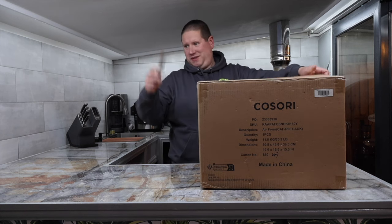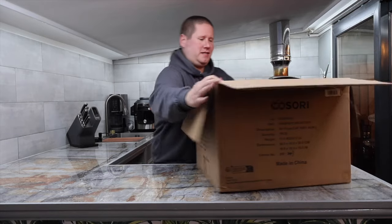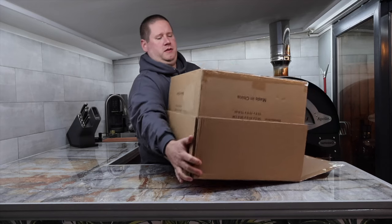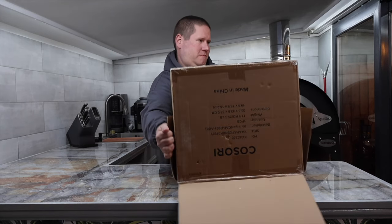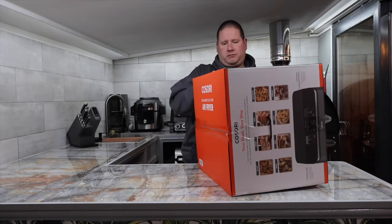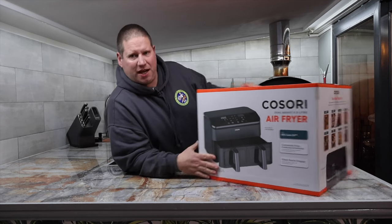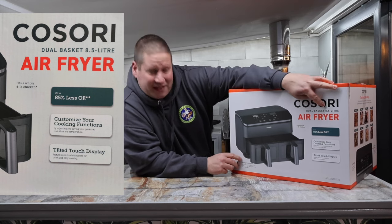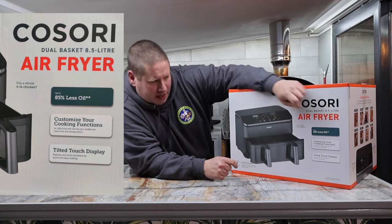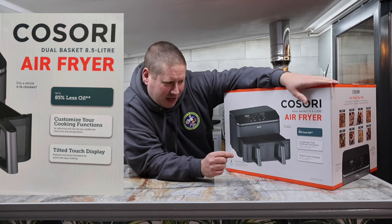Being careful not to cut right through, we have a box in a box — these companies love a box in a box. There's quite a nice simple design on the inner box. It says Kosori dual basket 8.5 litre air fryer. It reckons it fits a four-pound chicken in the drawer and uses 85% less oil. It also mentions customizable cooking functions.